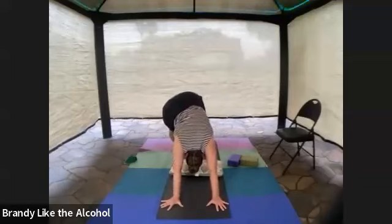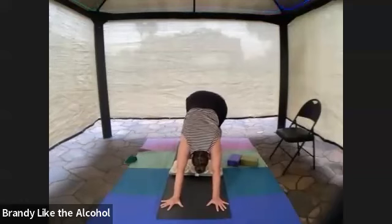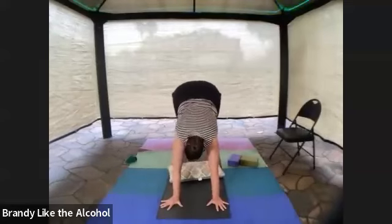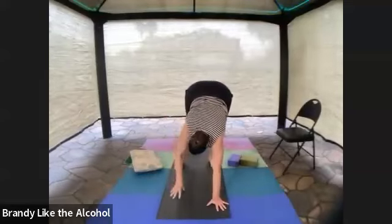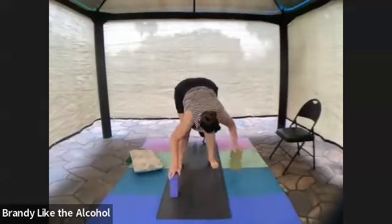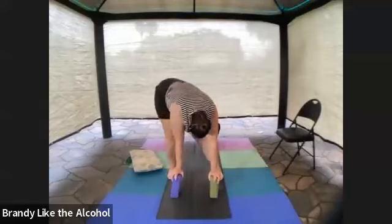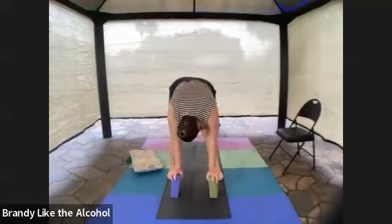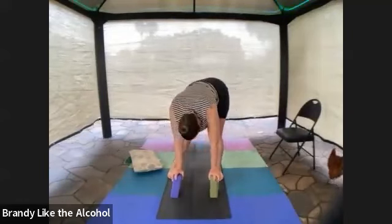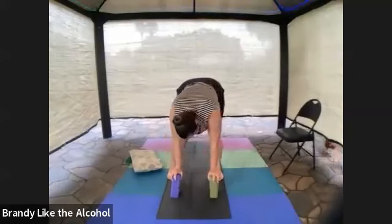Take that dog for a nice long walk. Walk your feet all the way up to your hands, and along the way clear the deck — get rid of the pillow and find your blocks. Blocks go underneath your hands again. Feet as wide apart as the mat, hands on blocks. Continue swishing and swaying your hips side to side, swaying like an elephant, starting to warm up your lower back and hips a little bit more.